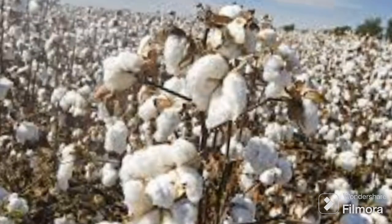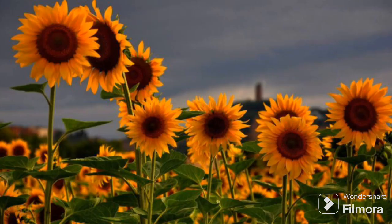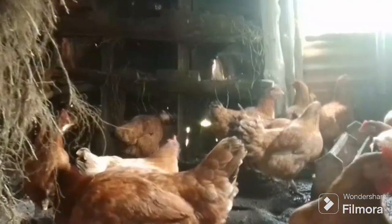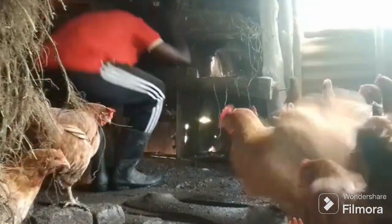Number one substitute for soya bean is sunflower. But sunflower cannot substitute soya bean 100% — it can only substitute soya bean by 10%. So if you are in a country where soya bean is very expensive but you can get sunflower, you can substitute it by 10%. For example, if you have been putting 20 cages of soya bean in your feed rations, you can reduce 10% of those 20 cages and replace that portion with sunflower.